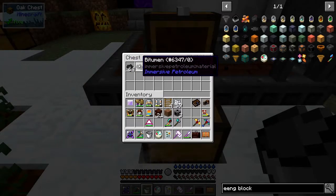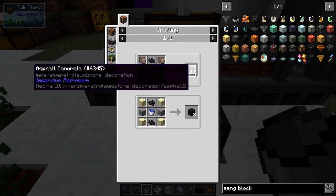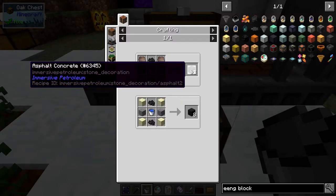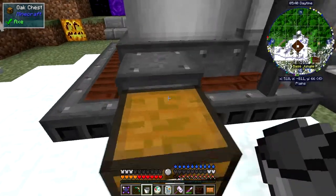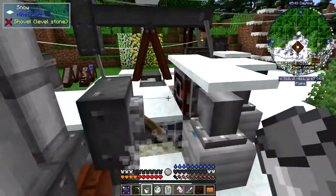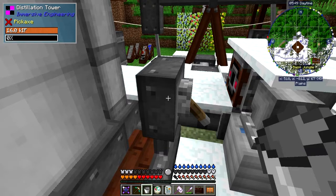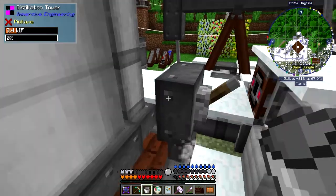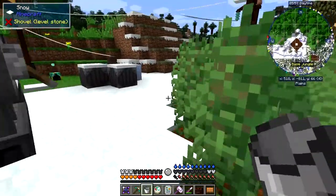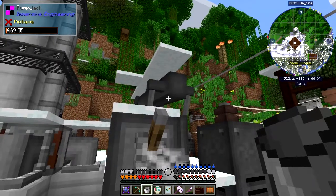I've also put a chest down here to catch the bitumen coming out, and we've got use for the bitumen — it makes asphalt concrete, and I'm not sure what asphalt concrete does but it makes you go faster; we'll check that out at some stage. I've also got to be very careful of the high voltages — I got clobbered by that again. This says 'on' but in Immersive Engineering, 'on' means off, so we can turn that back on and the pump should run at a decent speed now.